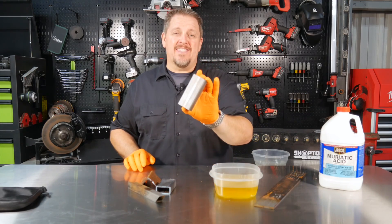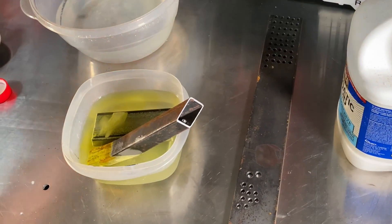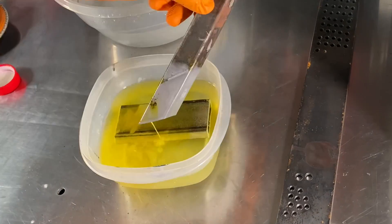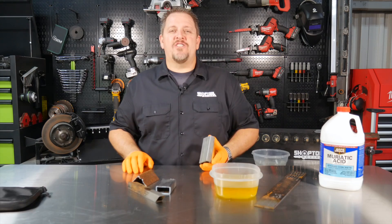So how do you get nice clean metal like this so you can TIG weld, so you can paint, or whatever you need to do? Because let's face it, you don't want to paint or weld on anything like this. We'll find out in just a moment. I'm Tim Johnson. You're watching ShopJour Reviews.